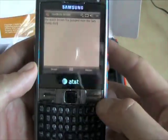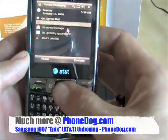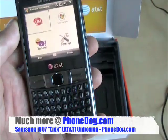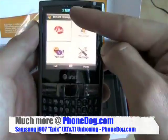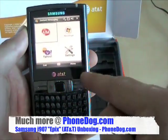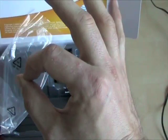So there you go. It's the Epix — it's a touchscreen, it's a mouse, it's instant messaging, it's QWERTY, it's a smartphone. It's everything you want, maybe. From Samsung and AT&T. I'm Noah from PhoneDog.com. We'll have much more on the Epix very soon, so stay tuned. See ya.